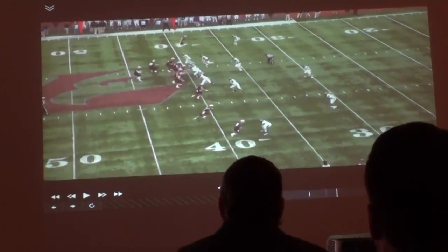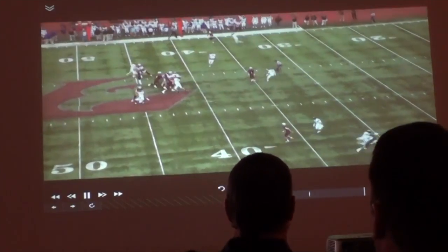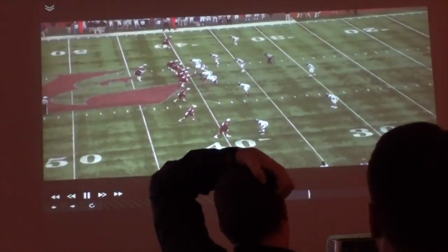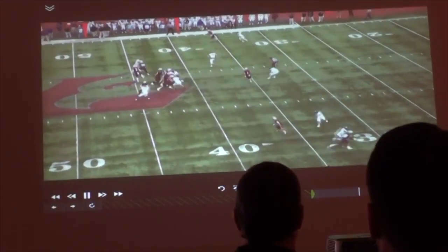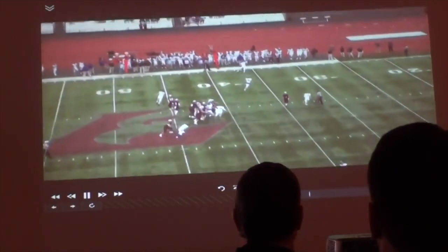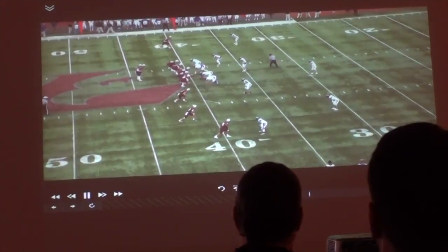He has a wide receiver on the outside — is he blocking from the sideline or is he going to square him up? Square him up, yep. We're going to attach an 'oaky' to what we're doing, and what that is is a five-yard out. So we've got a run play, we've got a bubble screen to our right, and our one-on-one on the backside is going to run a five-yard out.